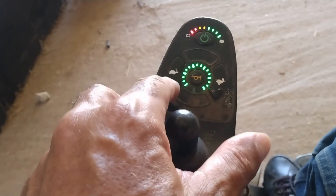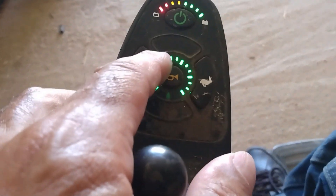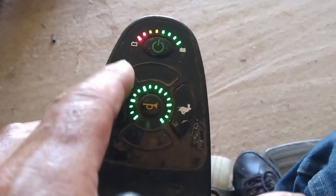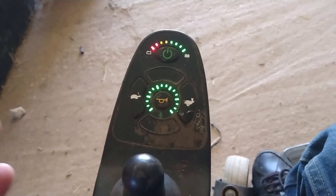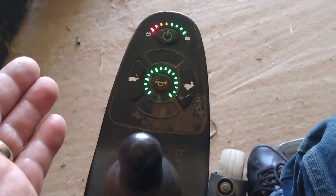He told me to turn it on and press the horn button twice, and that fixed it. Simple solution — if it happened to you, you can try it. It might work.